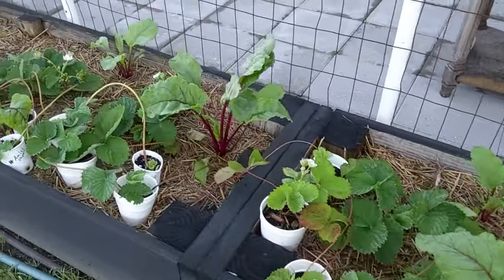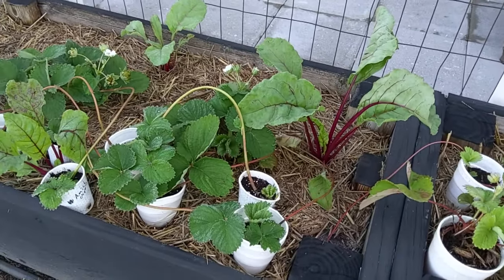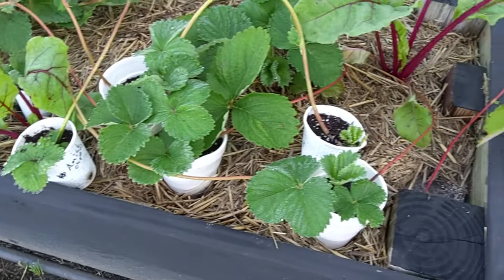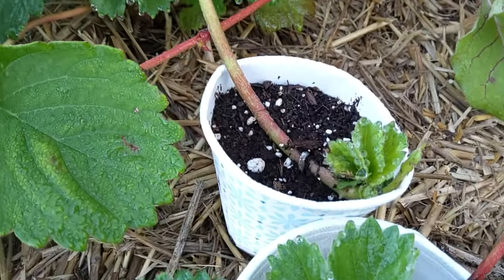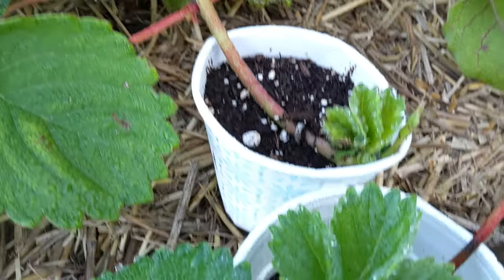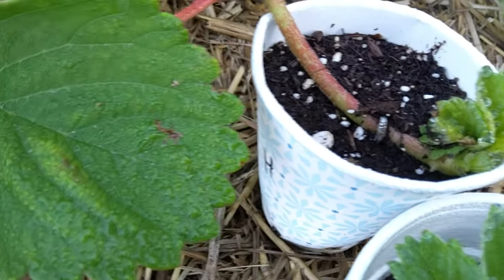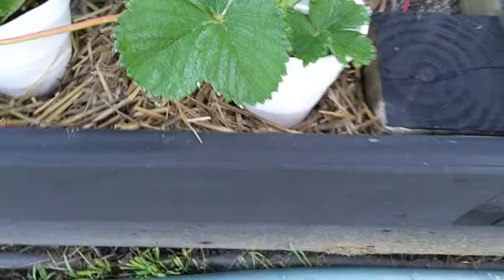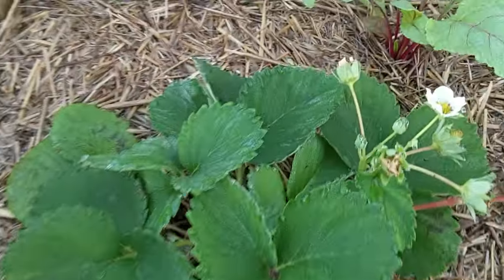With this being the Charlotte variety, it's hard to find around here — you basically have to order it; none of the big box stores carry it. So all the runners, we just put the tips inside a cup, then take a piece of aluminum wire or a paper clip and push that wire down in there to hold the plant into the soil and it'll root. There are our strawberries — we're getting some strawberries on the plant.